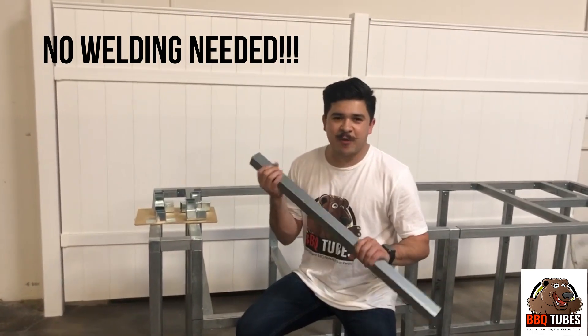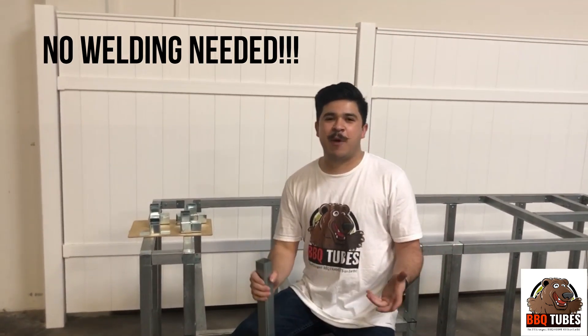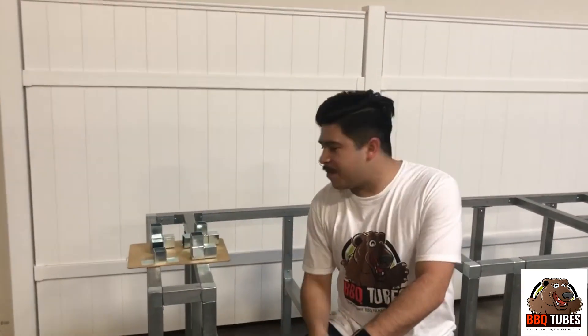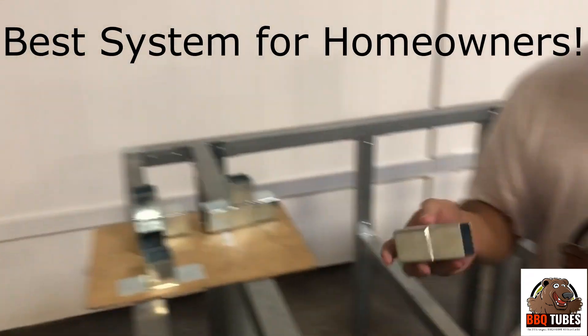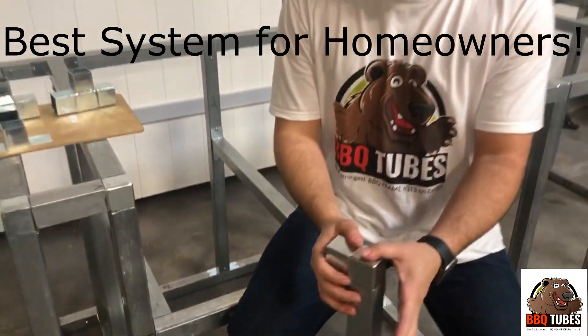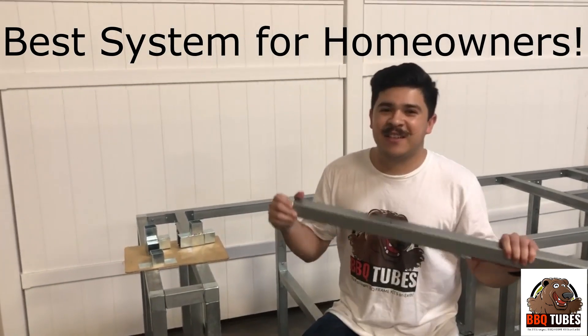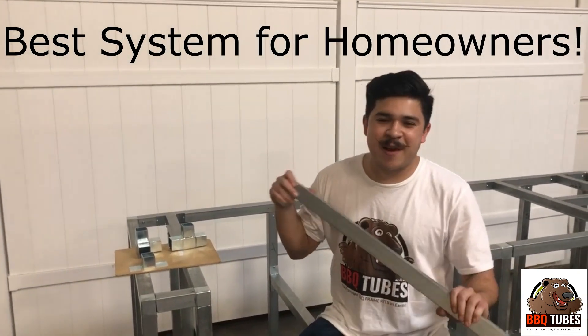Before these revolutionary couplers, homeowners couldn't build a barbecue island out of real steel tubes without welding. These connectors defeat the whole purpose of welding — that's one of the most amazing parts about them. You're still making a barbecue island out of real steel, and there's just nothing in America or the world probably that compares to this system.